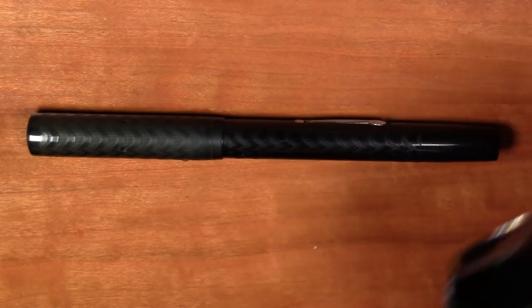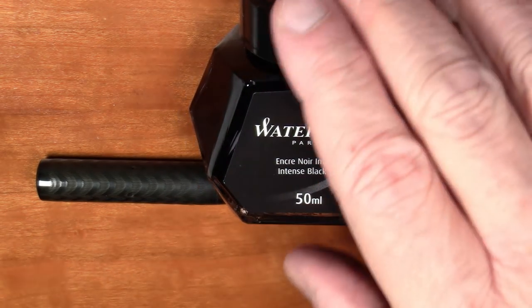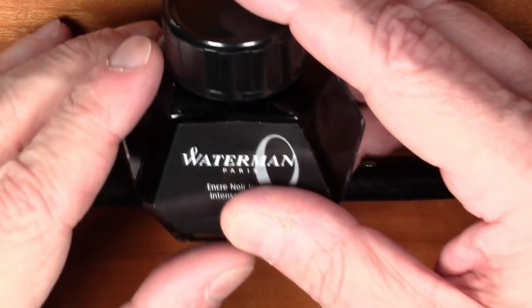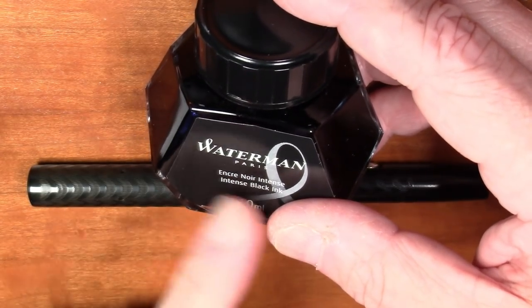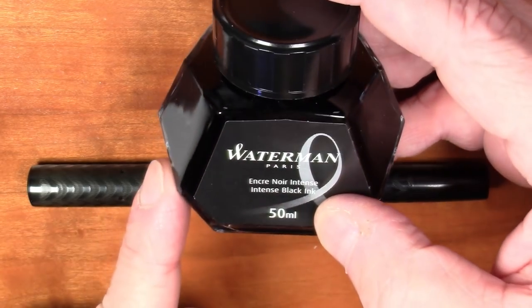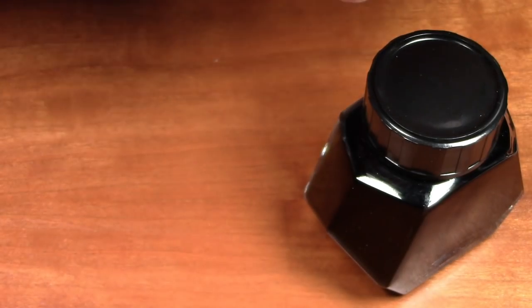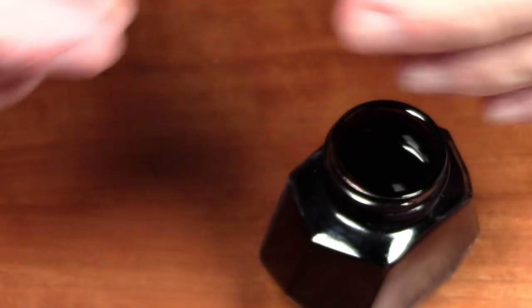Let's ink it up and see how it writes. I'm going to use Waterman Intense Black — a Waterman ink in a Waterman pen is a nice touch, but more importantly this is a very safe ink for a sack-filled pen. There are only certain inks I trust in vintage sack-filled pens or hard-to-clean piston pens, and Waterman is definitely one of those. It's not the blackest black by any means, but it is a nice, safe black ink.